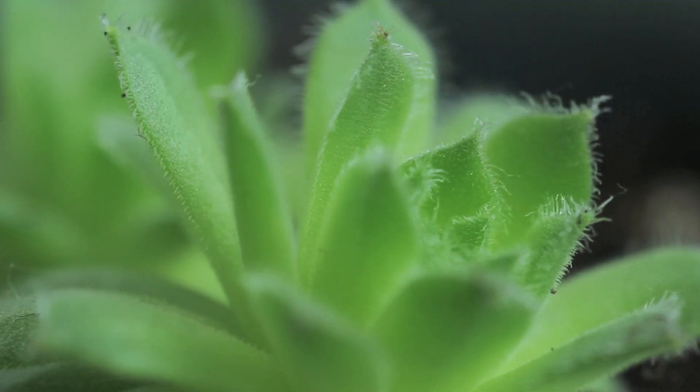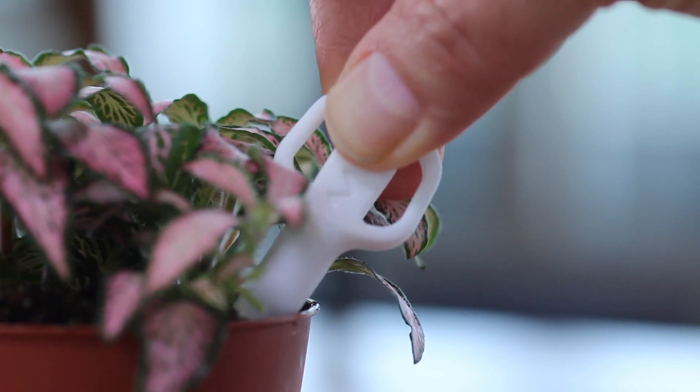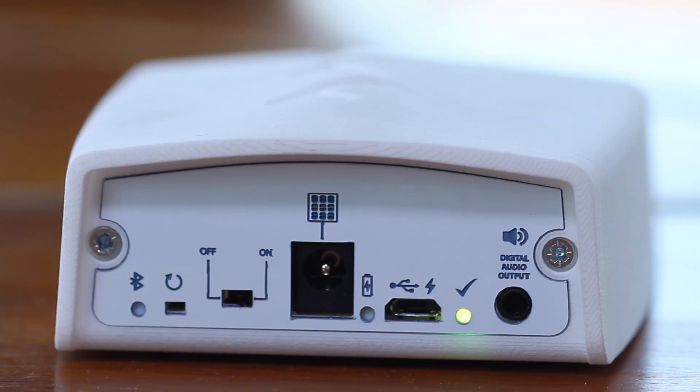Using the Vital Signs Explorer kit is very easy. We've got a prototype right now and setting up the device on your plants takes only a few minutes. You stick a stake in the soil, you connect a leaf clip to the leaf of your plant and turn the device on, turn on a speaker and you can actually hear the signals being emitted by your plant.